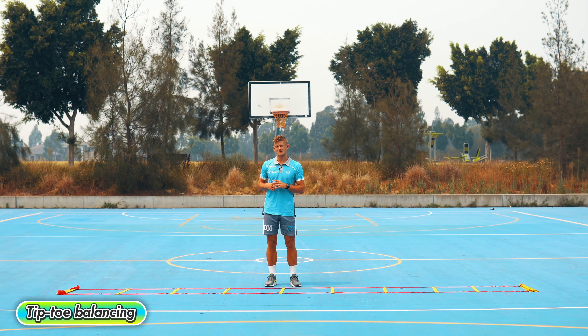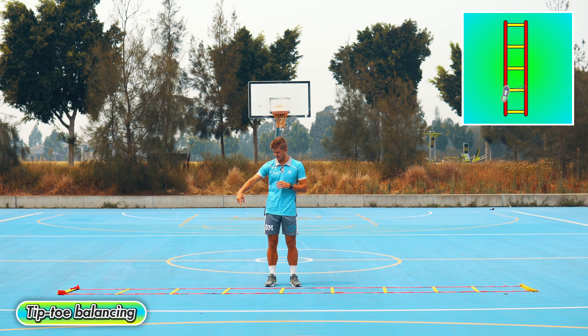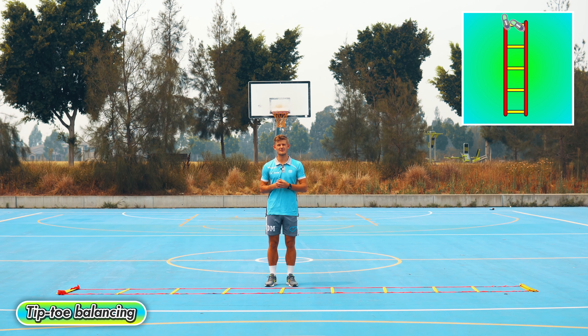Tiptoe balancing — walk on your tiptoes all the way across the ladder in a zigzag. Don't touch the ground. You can go forward, and when you get to halfway, turn around and go backwards the rest of the way.